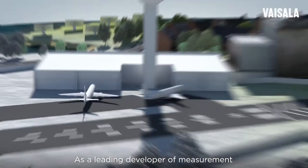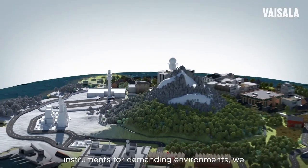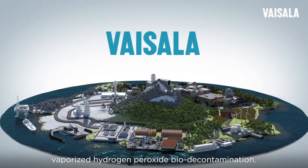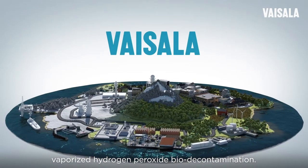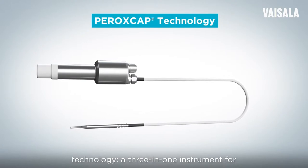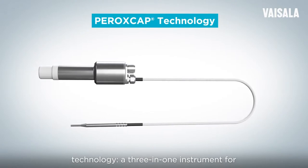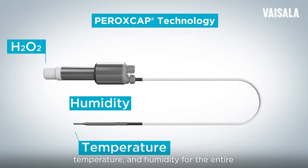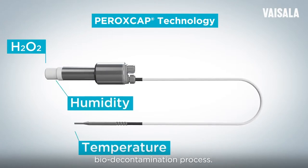As a leading developer of measurement instruments for demanding environments, we set out to create the best possible sensor for vaporized hydrogen peroxide biodecontamination. The result is our unique Vaisala Peroxcap technology, a three-in-one instrument for measuring vaporized hydrogen peroxide, temperature, and humidity for the entire biodecontamination process.